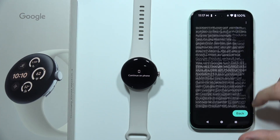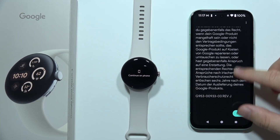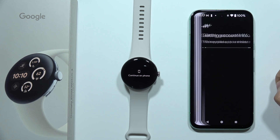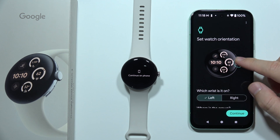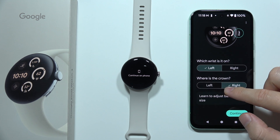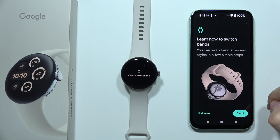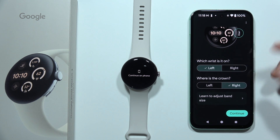Right here we've got some base information. You have to scroll all the way down. If you want to get some information about the warranty, you can go back, then click Continue. Now you will have to set your watch orientation — whether you are going to put it on your left or right wrist. I'm going to use it on the left one. Then select where the crown is, on the left or the right side.